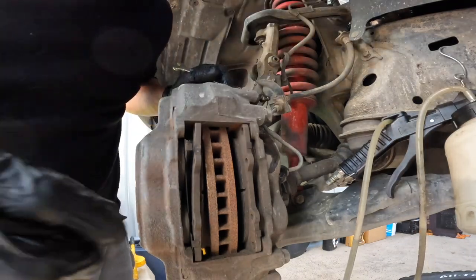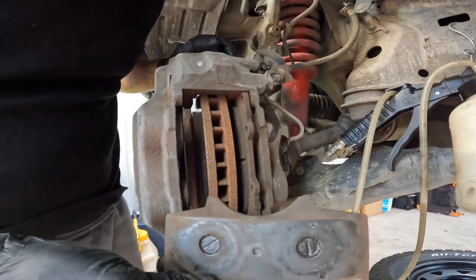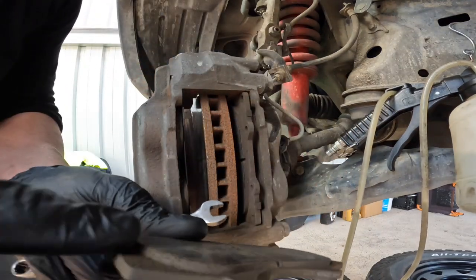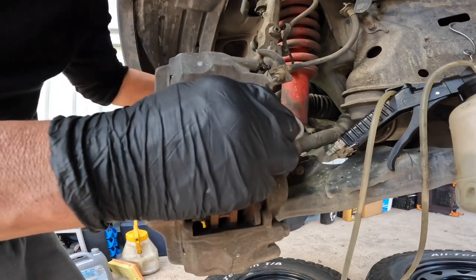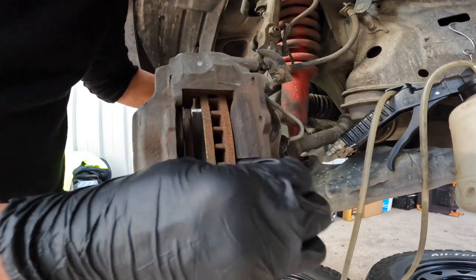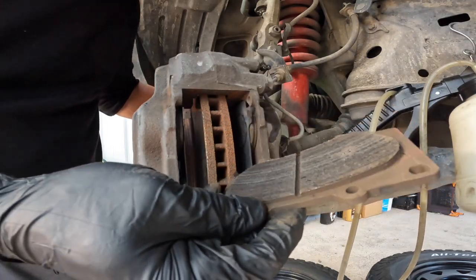Now we have to remove the pads. Look at this — almost three millimeters left. But this is the right time to replace them because we are having a long drive in the next two weeks, so might as well do it as early as possible.